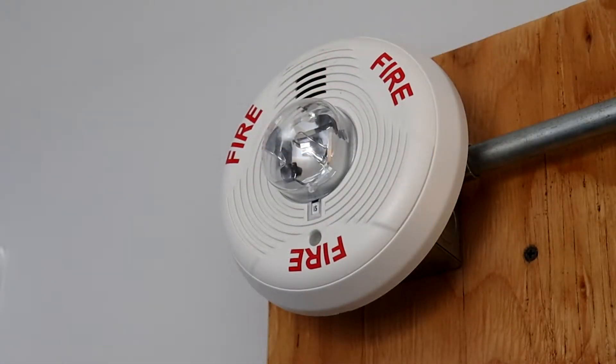For the first alarm, we have a ceiling mount System Sensor PC2WA spectral alert advance. It's been well over a year since I've last shown this alarm in a video, so I figured I'd include it in this test.